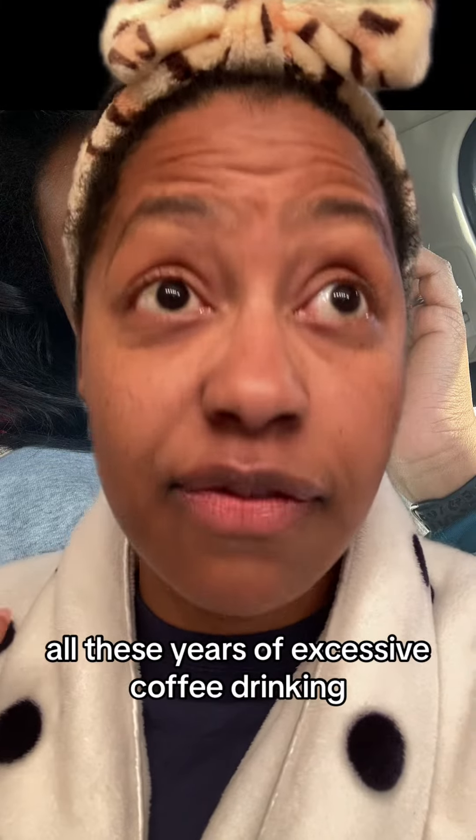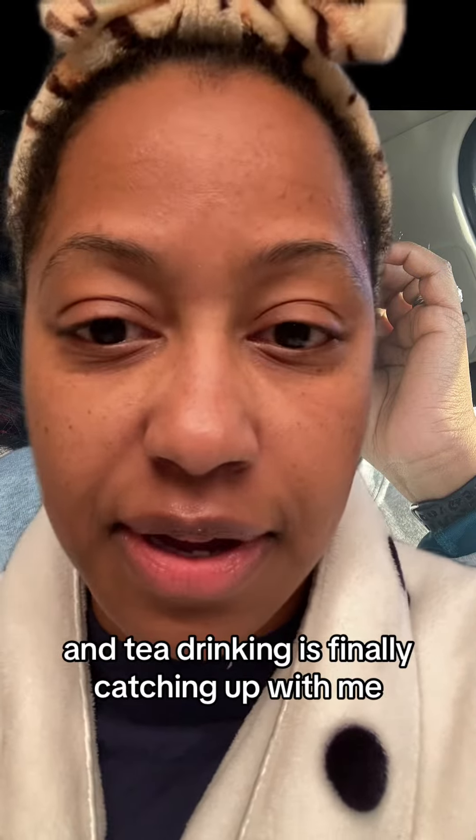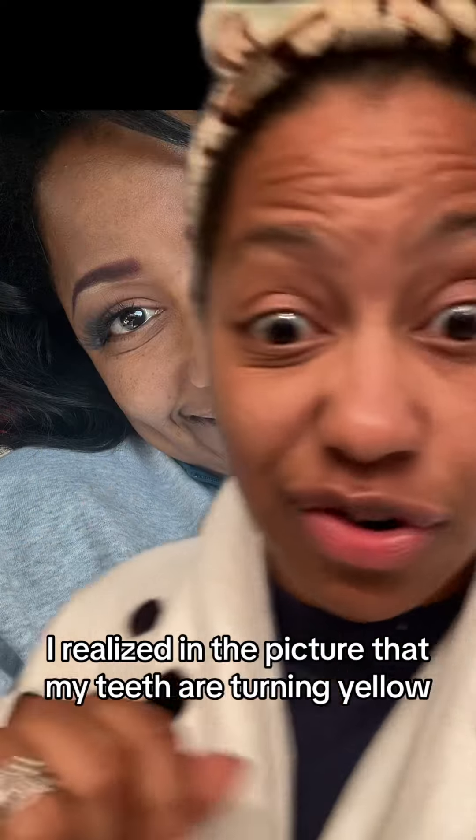So I posted this picture of myself and I was like, all these years of excessive coffee drinking and tea drinking is finally catching up with me. I realized in the picture that my teeth are turning yellow.